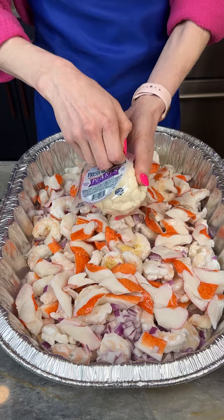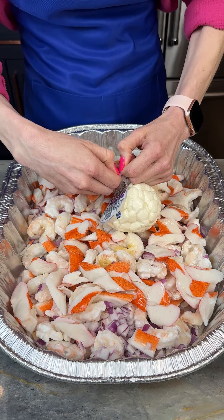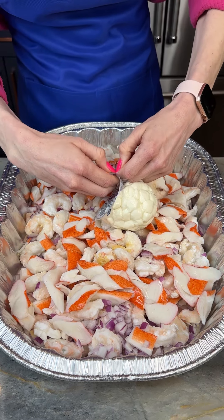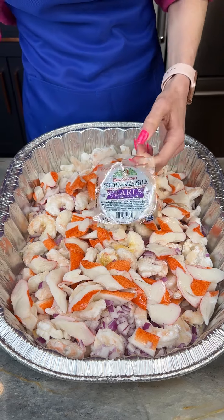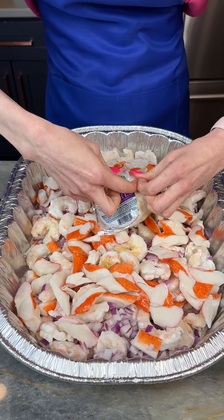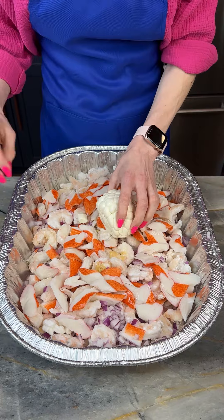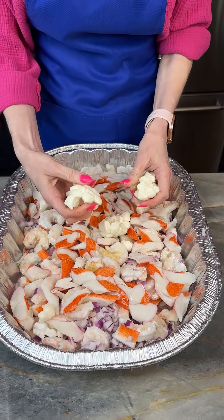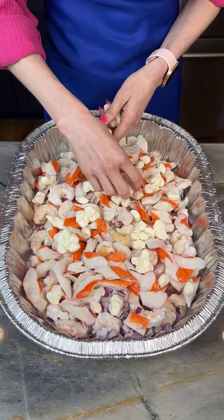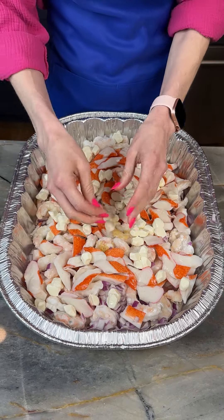Now I've got my mozzarella pearls. I'm just going to get this open. These are trusty scissors. We'll just get this all open. That is a mozzarella ball, but then it breaks up into these smaller pearls. This is going to give us some nice cheesy bites and creaminess throughout our dish.